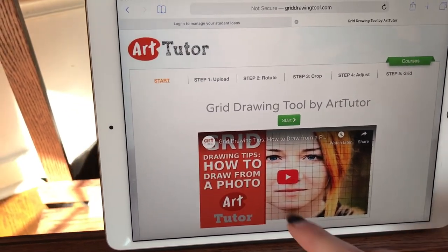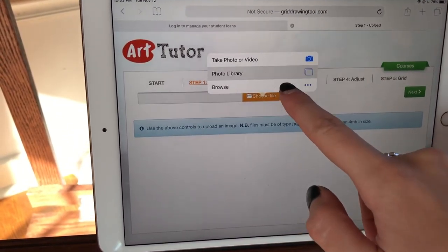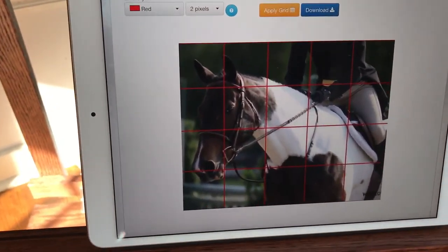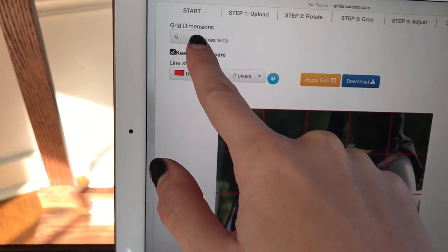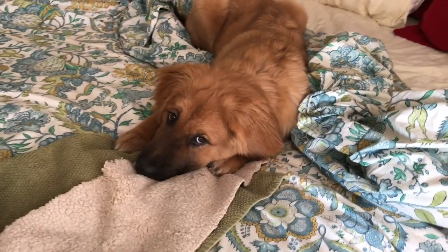I use watercolor pencil, but it can wash away once I get it wet, which makes it really helpful if I mess up or something. My easel is taped off — I do that because my boyfriend built me this really beautiful easel and I don't want to get oil paints on the wood because it's really hard to get off. So I use the website grid drawing tool to put the grid on my photos.